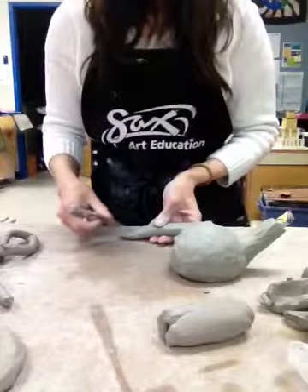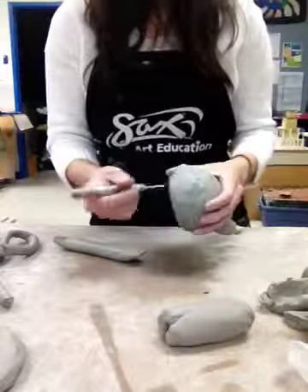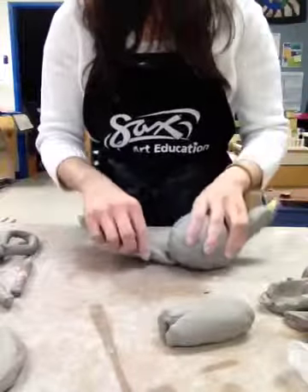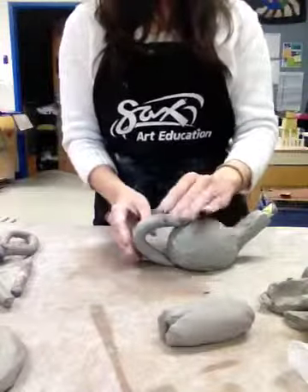I'm going to score here and score there and put slip on both of them, then score them again. I'm going to score where I want my handle on both sides of my teapot — score and slip both sides. I'm going to make my handle land right on there, and put it right there. And that's how you make the teapot handle.